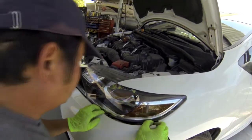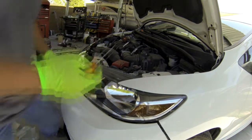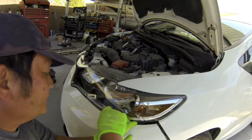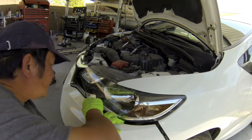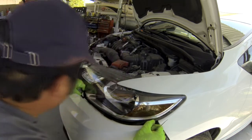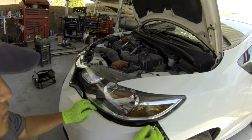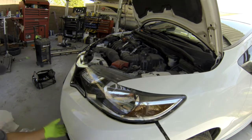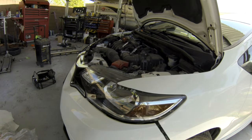Inside here there's a clip holding this, so you have to use a screwdriver or anything like this to open the clip so you can pop the clips out. Don't break this clip - if you break this clip, it won't hold your bumper. The reason you have to take this bumper out is because this screw right here you have to take out. If you can take the headlights out, then you don't have to take the bumper, but the easiest way is just to take the bumper out.